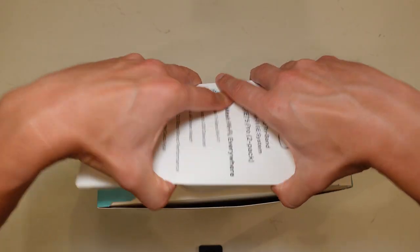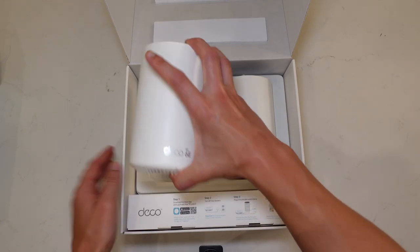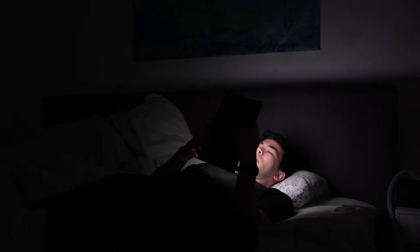I've been running the Deco XE75 Pro for quite some time in my house with a mesh node system, and it has really improved my quality of life. I can finally get access to the internet in places where I just never could. In my bedroom, my phone would always disconnect from Wi-Fi and start using my cellular data, costing me a lot on my bills. This really solved that problem.